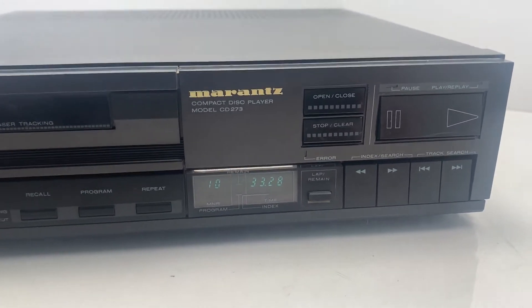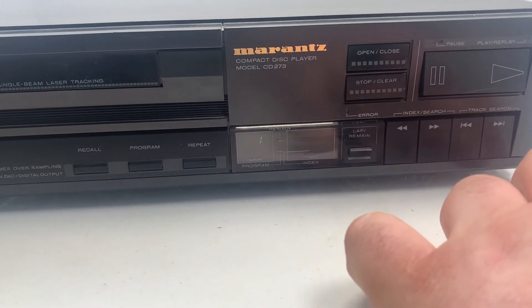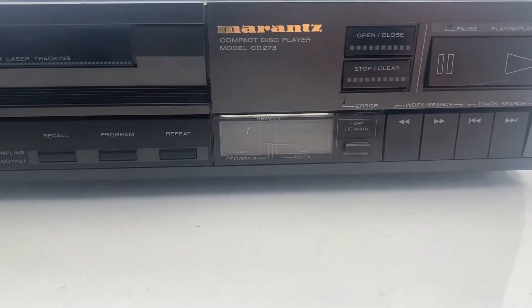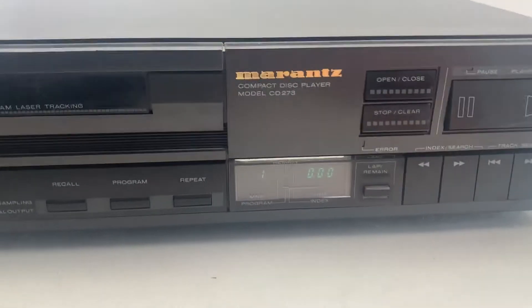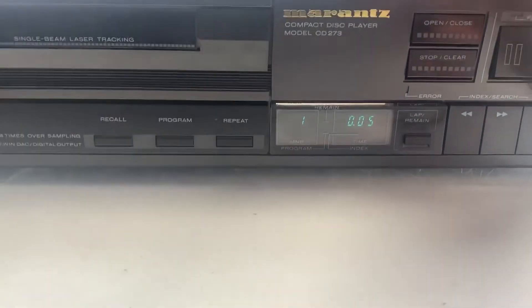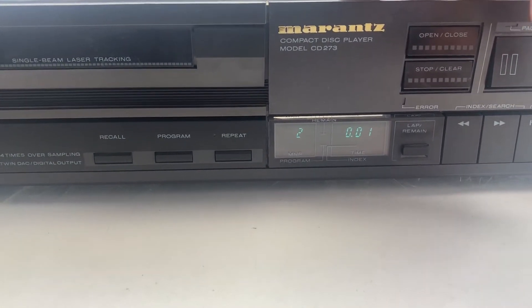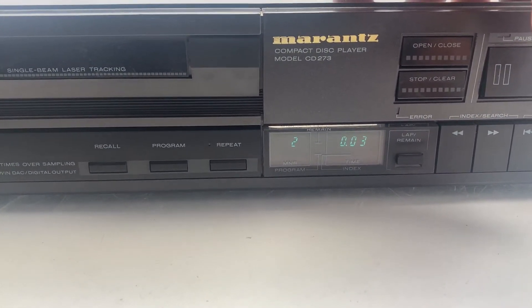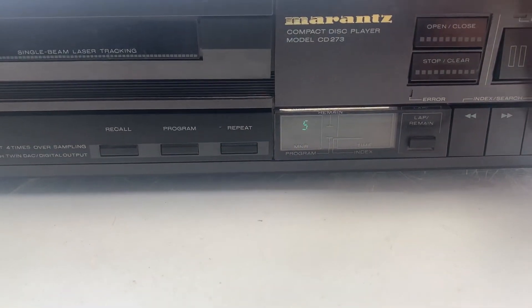I'm going to now quickly start searching through the tracks. I'll only be staying on each track for a little bit of time just because of copyright. So that's the first track, going to a second track to show you it's working all okay, and then we've got track eight.